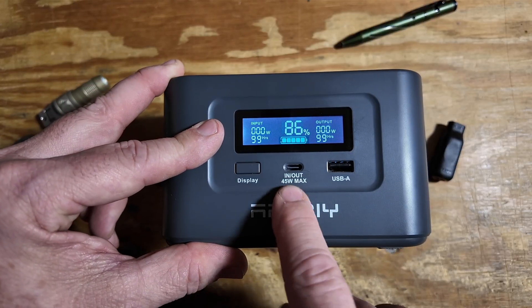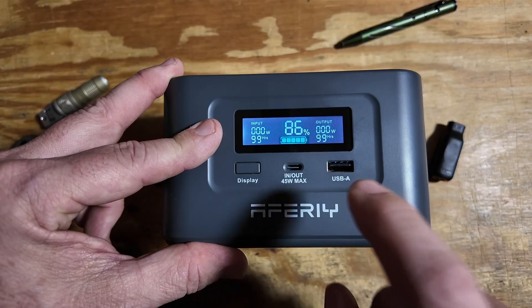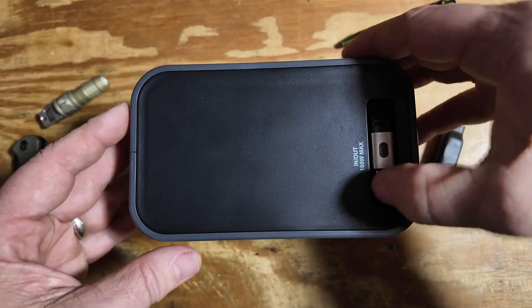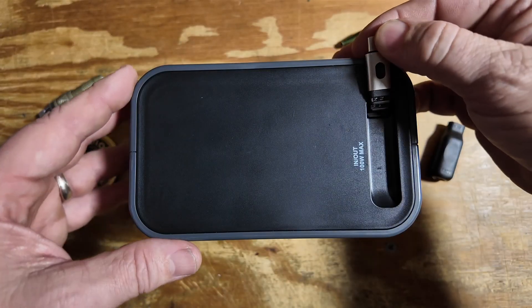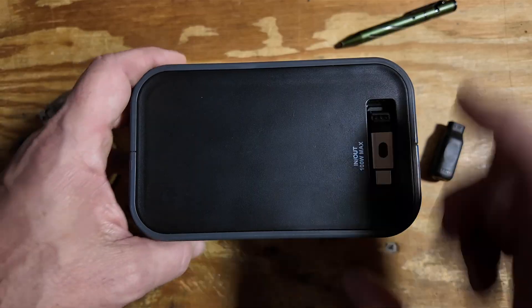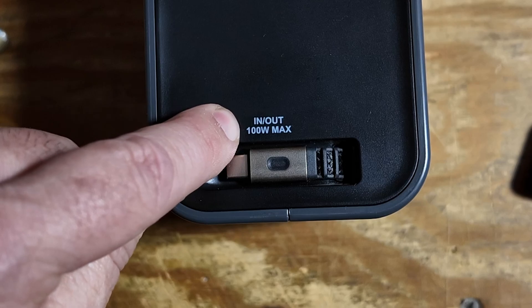We've got 45 watt in and out USB-C right here on the front and another USB-A. In addition, we've got this cool little cable right up at the top that is held down magnetically, and this one gives us a total of 100 watts max in or out, so that makes it really versatile.